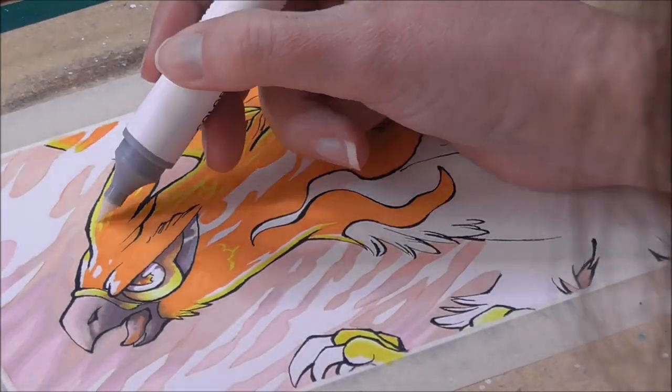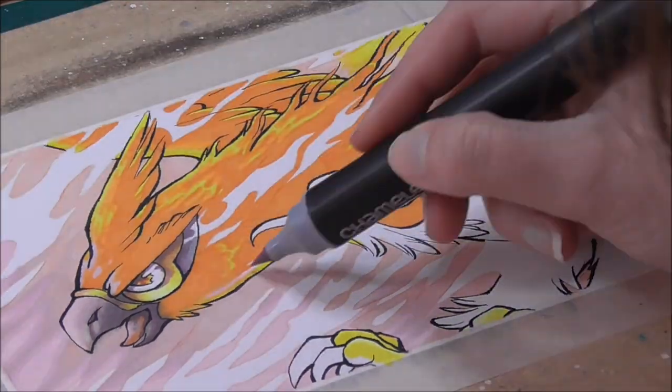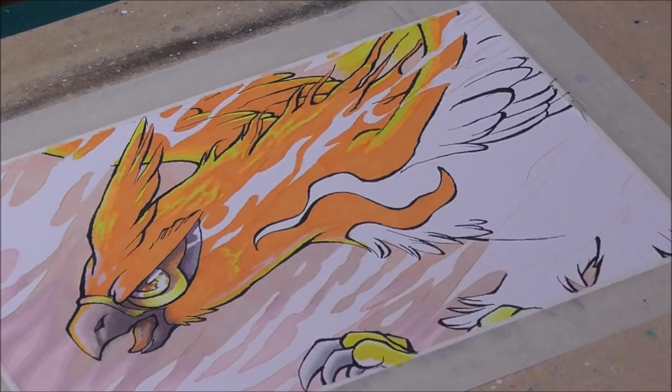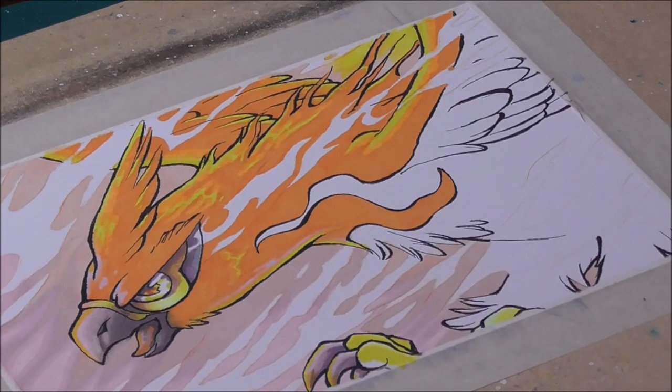Now I move on to my yellow color to fill in the feet and highlights — the reflective light of the flames onto the bird. The edges of the yellow highlights and the orange base color are a bit harsh, so I took the colorless blender marker included with the set to smooth the edges up a bit. Then I add a bit of pink to reflect the background color into the character.